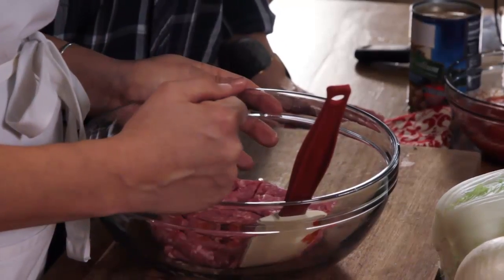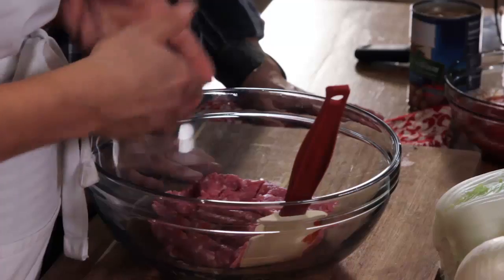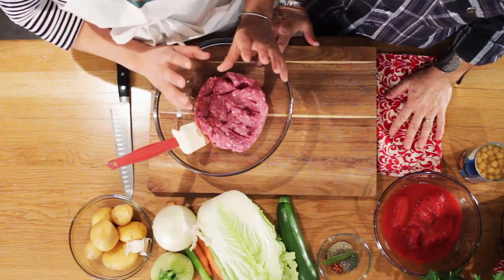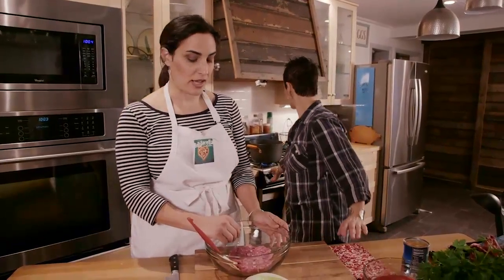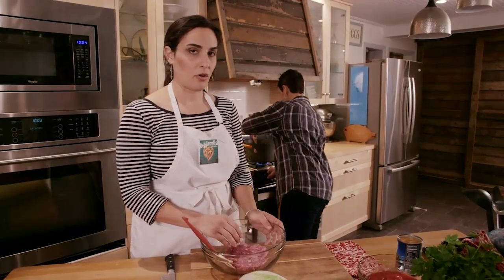We're going to start with the meat in the pot. This is one pound of ground pork. Italian sausage, sweet or hot, is great if you have it. But I'm going to show you how to fake that same flavor if you don't have Italian sausage in the house. You could do this with ground turkey, ground chicken, or ground beef too.